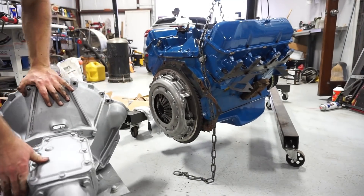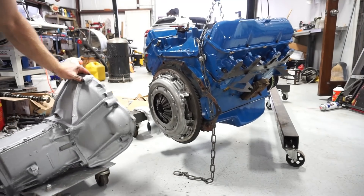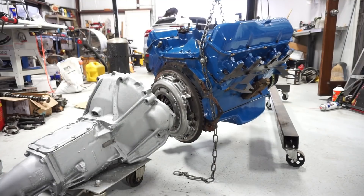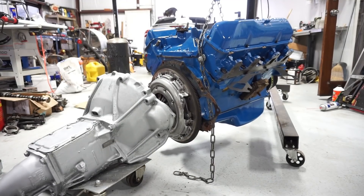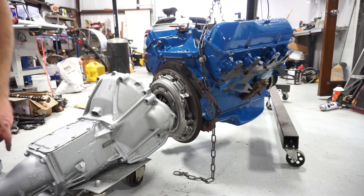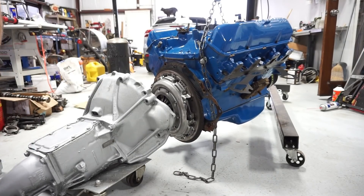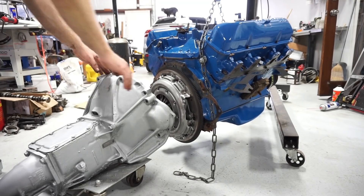Here's the transmission, fresh out of the rebuild shop - I'm just kidding. I just took some oven cleaner and a pressure washer to it and cleaned it up, then sprayed it with some silver engine paint I had laying around, just to clean it up so it wasn't quite so rusty.